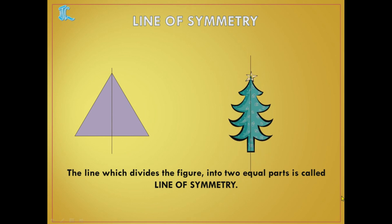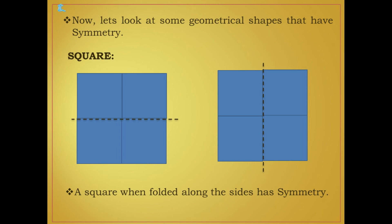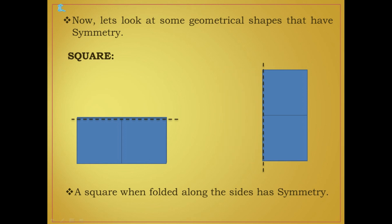Now let's look at some geometrical shapes that have symmetry. I have taken a square. A square when folded along the sides — if I fold it along the horizontal line, it covers completely. Then it has symmetry. Now let's check vertical — it is also covering. So a square when folded along the sides, whether horizontal or vertical, it has symmetry.